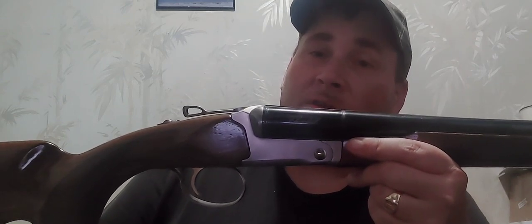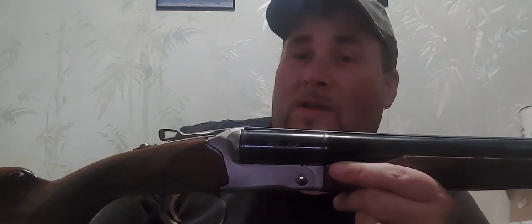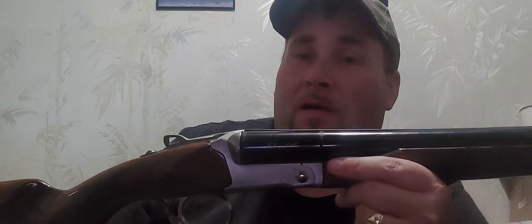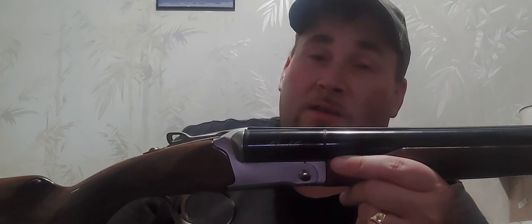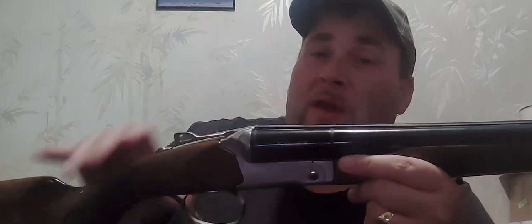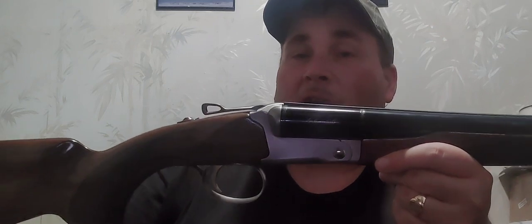Lesson learned, I guess. I know some people are going to say I'm bashing Turkish shotguns — well, no, I'm bashing this one specifically. I don't know what the other ones are like. Would I buy another one? Absolutely not — that's my choice and opinion. I'd rather buy a pump, a semi-auto, or maybe even an over-and-under with choke tubes. I thought maybe I was getting lucky with a modern side-by-side with choke tubes, good for steel, somewhat affordable — but the market's small. Hopefully this helps out. Like and subscribe and I'll see you next time.